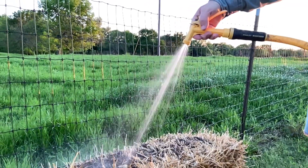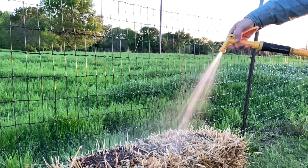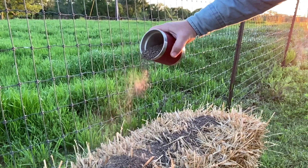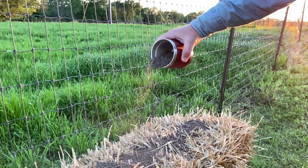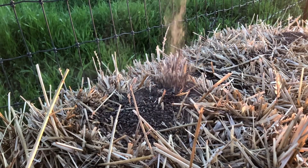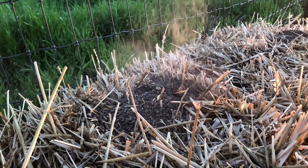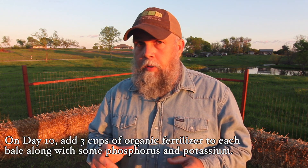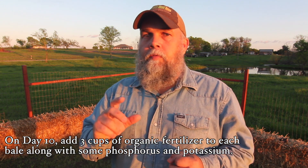Conditioning the bales is about a two-week process. Every day we're going to water them to keep them moist so decomposition continues. On days one, three, and five we're going to add three cups of organic fertilizer to each bale and water it in. On days two, four, and six we continue watering only. Then on days seven, eight, and nine we add a cup and a half of fertilizer per bale and water it in. On day ten we add three cups of fertilizer one more time to each bale, along with a little potassium and phosphorus.